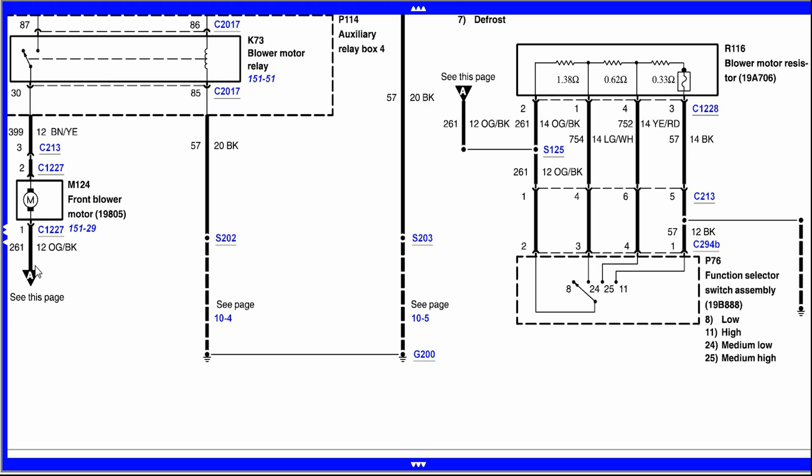Over here is the output side of this circuit, and that feeds the ground side of the blower motor. The power coming in comes from a fuse and the blower motor relay to provide power to the positive side of the blower motor — we're just controlling the ground side. This is a ground-based switch because they tend to be more reliable.